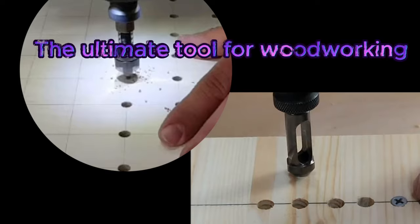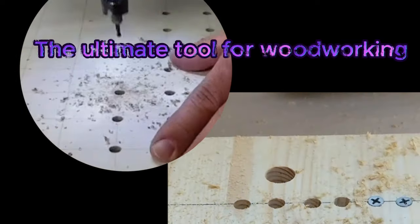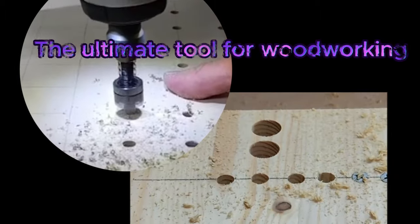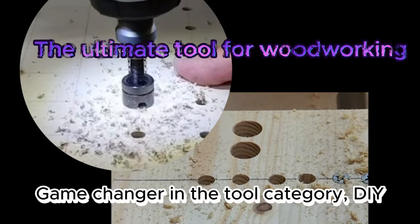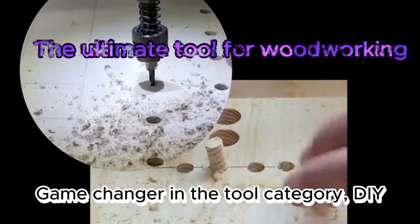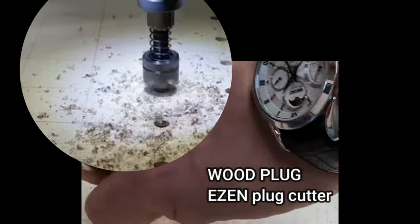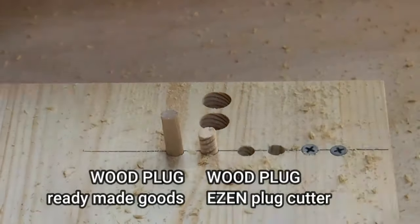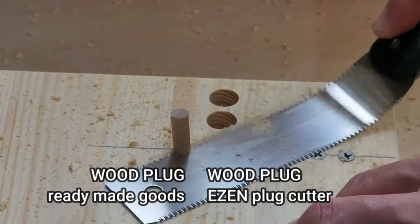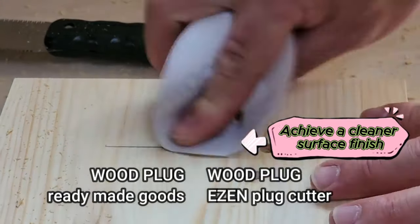As we conclude, remember this: the ease and adjustable depth countersink drill bit is the ultimate tool for woodworking — where precision, innovation, and excellence converge. For every passionate craftsman and dedicated hobbyist, this tool isn't just an addition, it's a revolution. When paired with the ezin plug cutter, the ezin adjustable depth countersink drill bit becomes even more powerful. Together, they offer a synergistic approach allowing you to craft even more intricate and refined woodwork.